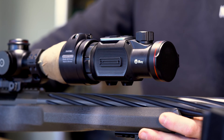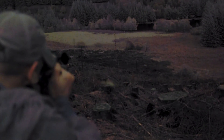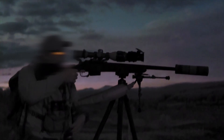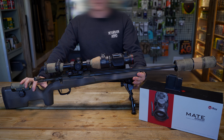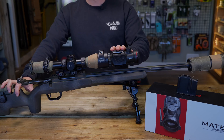We're going to do a quick run through and walk through of the InfraRed Mate MAH50. Quick spec: it's a thermal clip-on, RRP is £3,994, it's a 640 clip-on with a 50mm sensor, it's a 50Hz refresh rate, so it does video and audio on it, and it's got an internal and external battery system.